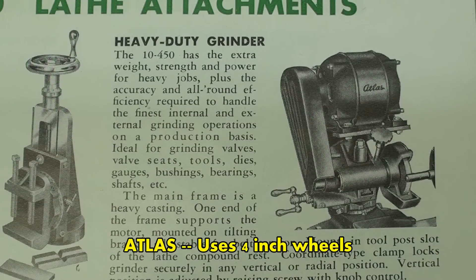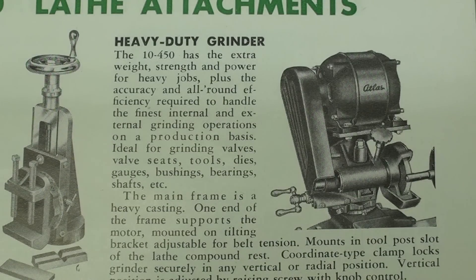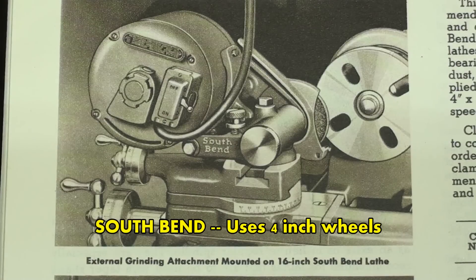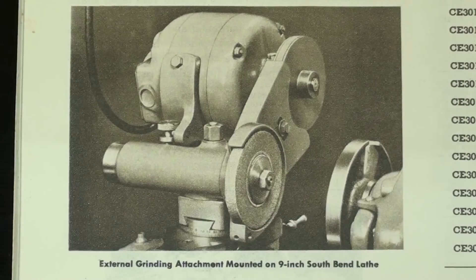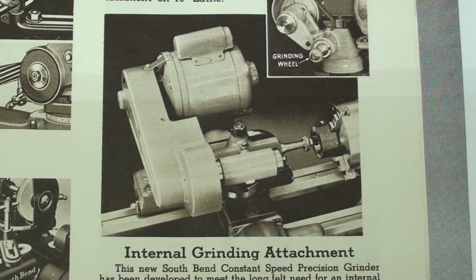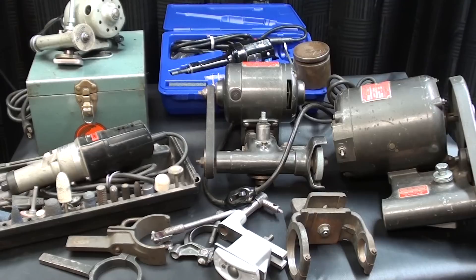This is a page out of the 1950 Atlas lathe catalog, and pictured here is their heavy duty tool post grinder. I don't believe I have ever seen one in the flesh. This is a page out of the 1956 South Bend lathe catalog, and pictured here is their tool post grinder. I owned one of these at one time — I sold it at Iron Fest several years ago and I wish I had not. Here is another view of it; it used four-inch wheels. And here is yet another view showing their internal grinding attachment.